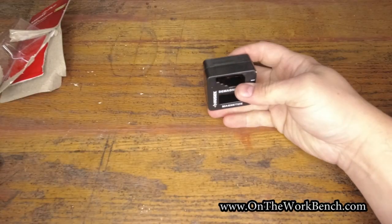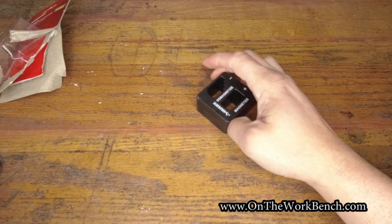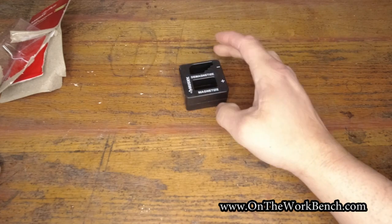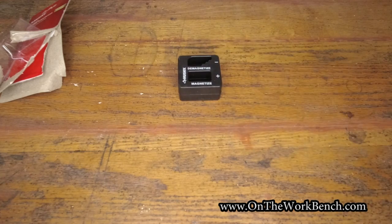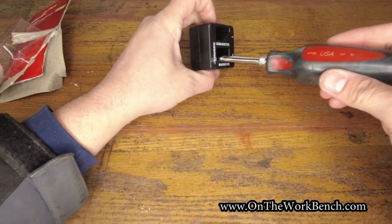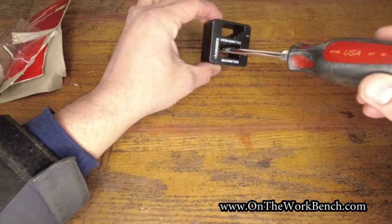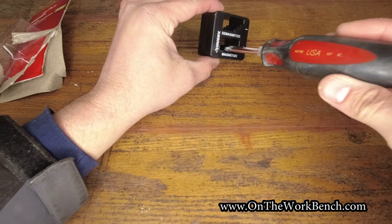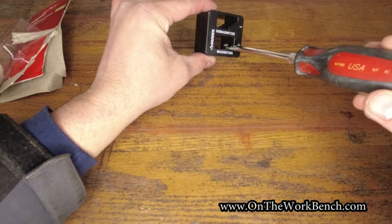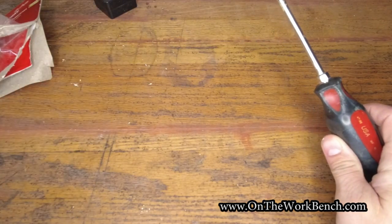When you get it out of the package you can feel it's like an ABS plastic with the magnets inside of it. Let me grab a screwdriver and some screws and we'll see what this can do. I'm going to take the screwdriver and put it through the magnetizer — make sure you don't have your phone nearby or anything else that could be magnetically damaged around this tool.